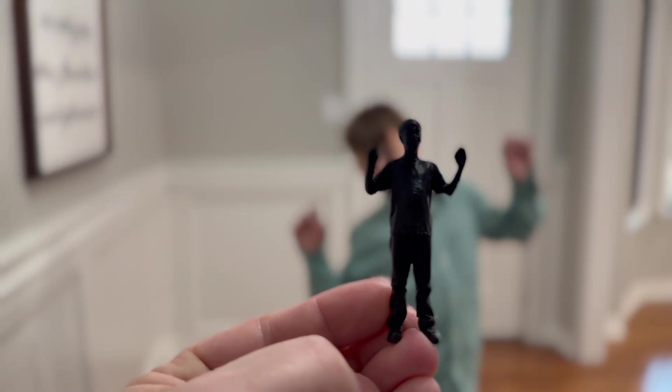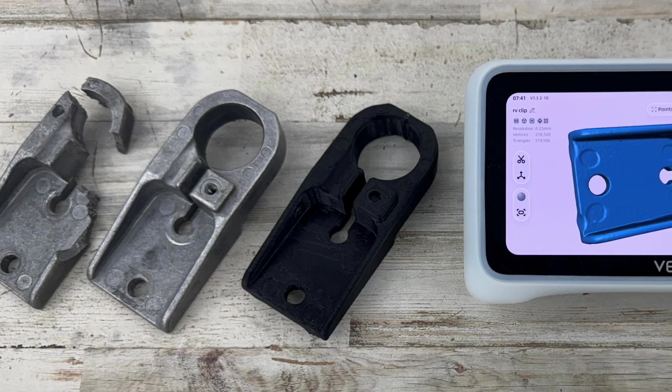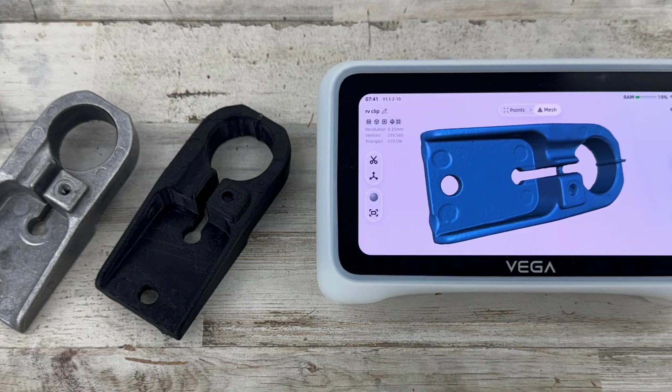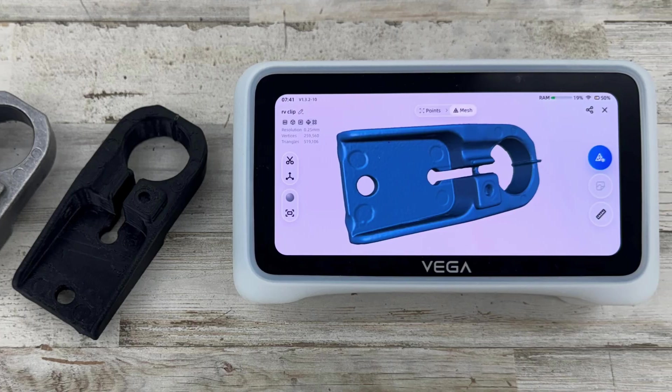If you're printing bigger, you'll want to bring that into Mesh Mixer and edit it. Hopefully this shows you how a 3D scanner, especially the Einstar Vega, can help you create a product that you cannot purchase and solve real-life problems. Thanks for watching — please like and subscribe. We'll see you on the next one.